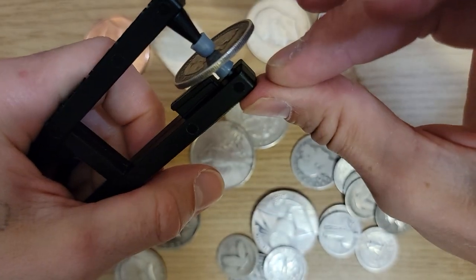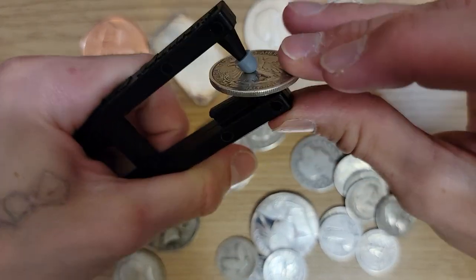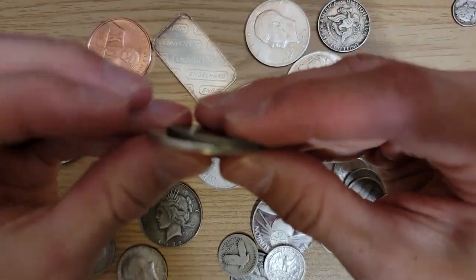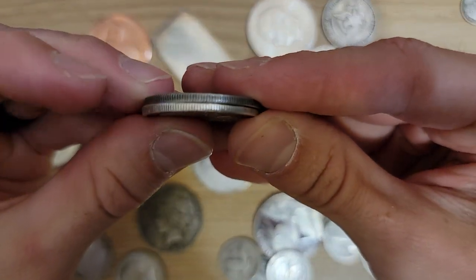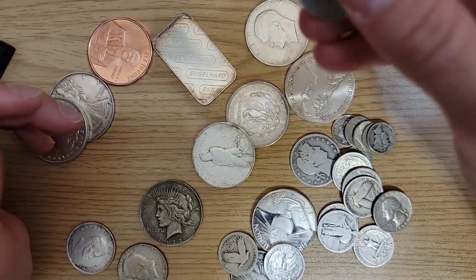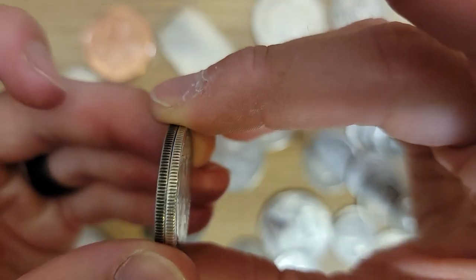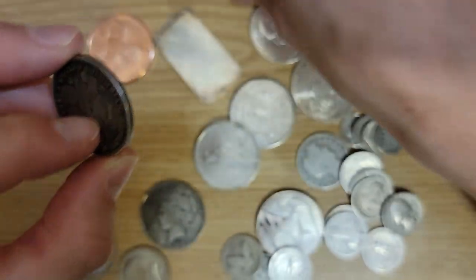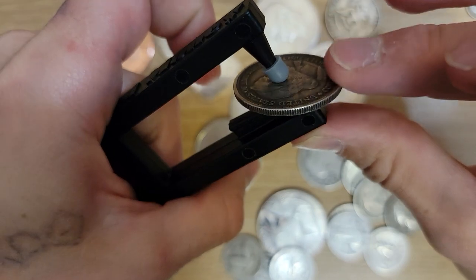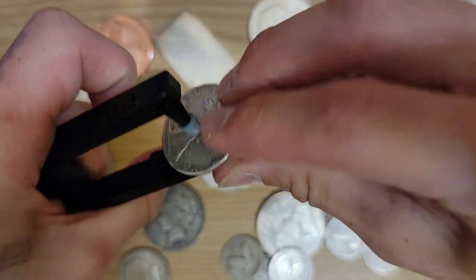Here's another Peace dollar — this one is definitely fake. I got both the real and fake coins from the same place; I'll put links for it. Let's try a Columbian half dollar. Sounds good. Now the Walking Liberty — they sound a little bit different; one might be thicker than the other. The cool thing I'm showing so many examples for is that each coin has its own unique sound. I can tell it's silver, but it just sounds a little different.